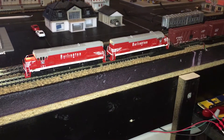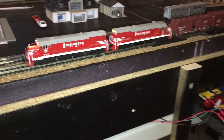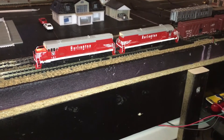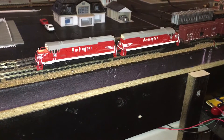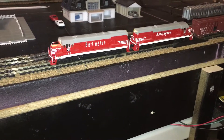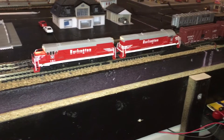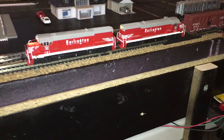Check this out, got me a consist going. The front locomotive is facing forward, and the back end of the second locomotive is also going forward but it's going backwards, and they're both linked together for a consist. Let's check this out.